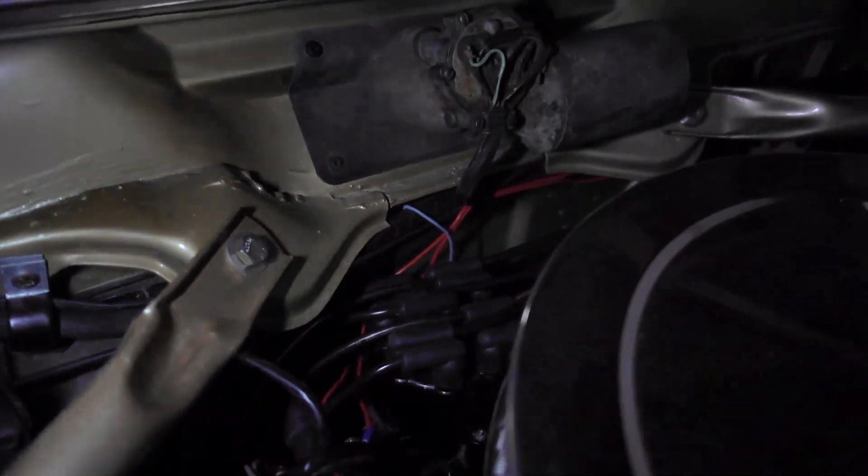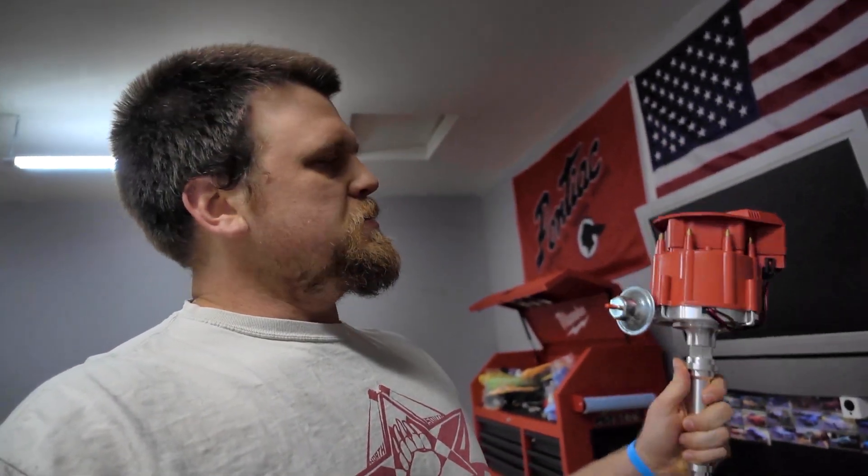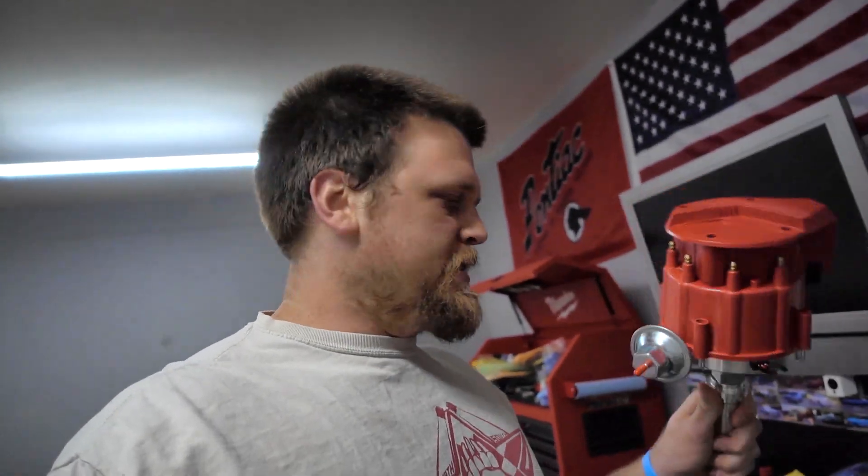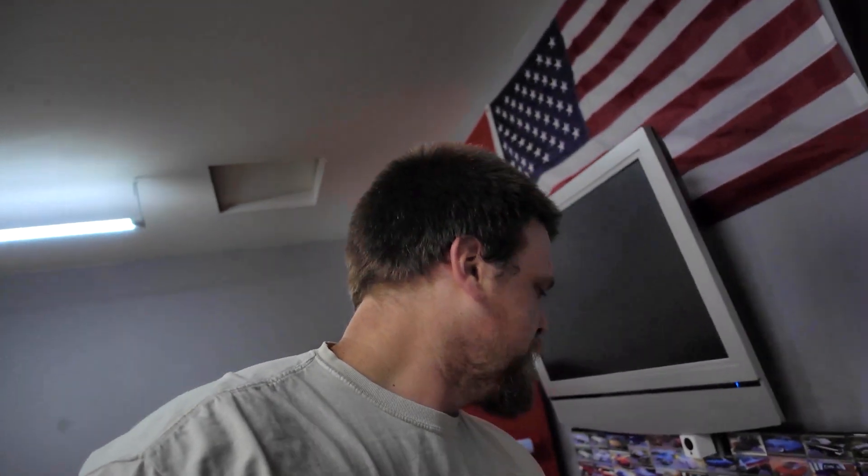Since it is a Delco distributor, it should be very similar to small block Chevys in terms of internals. I grabbed a Delco distributor on eBay — I got a large cap model, which is obviously a problem with space — but I thought I would take it and compare it to the stock unit and see what we'd have to do to try and get one of these to fit, or get the internals to fit into the stock distributor.